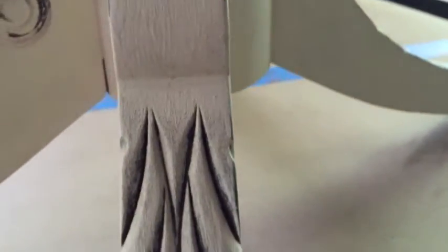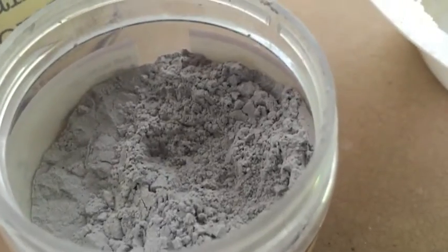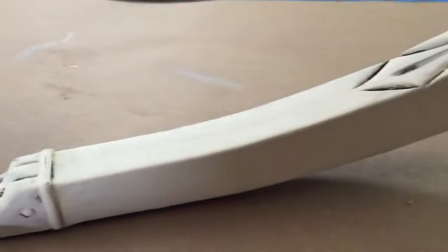I don't use it very often, but this table was just calling for it. Grit comes in a gray powder, and you dust it on your piece after you wax it, and it just gives it this really old-aged, awesome, vintage look.